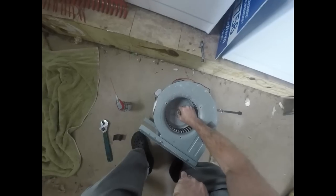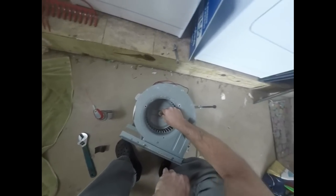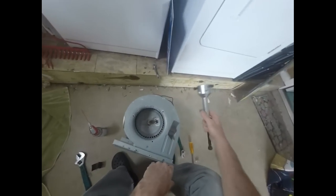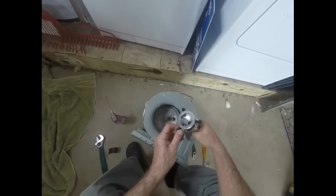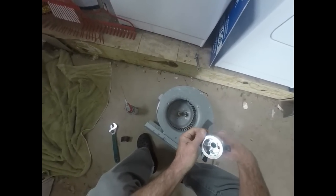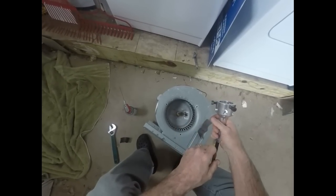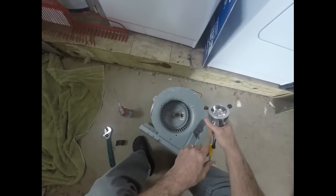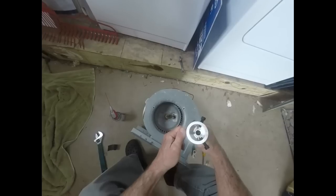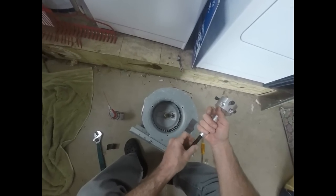So fortunately that came loose quite nicely. I just wanted to show you the hub puller first though. This is designed to get the stubborn ones off. Sometimes you don't get so lucky and you can't just easily remove that blower wheel off of the shaft of the motor. So what you have is this wheel puller.